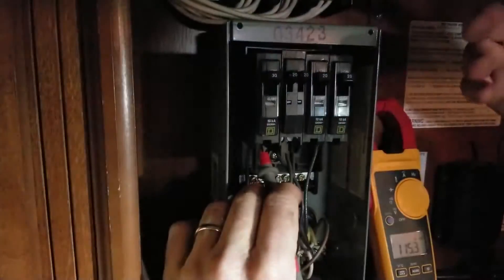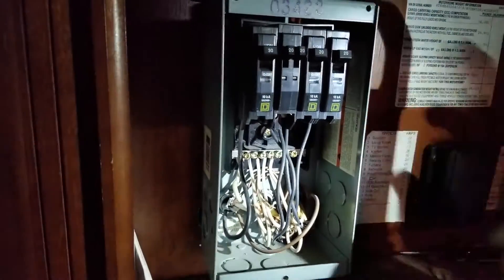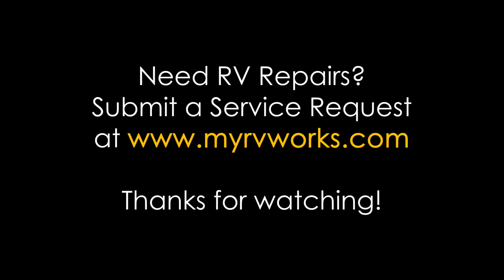And we have another happy camper. We're going to button up. Hope this helps. If you have any questions, look for us on the web. My RV Works. Bye.